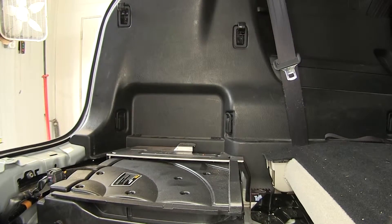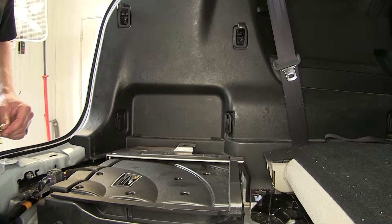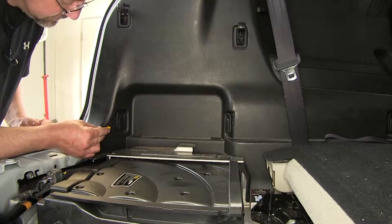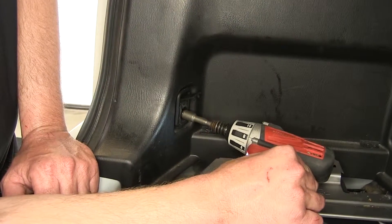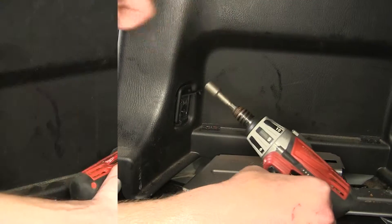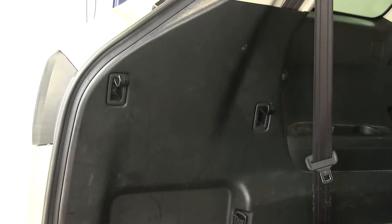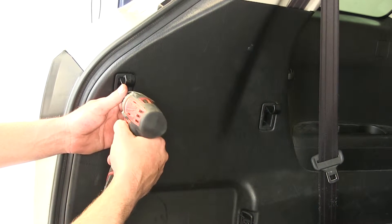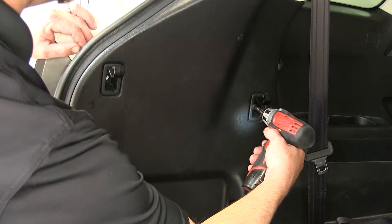Now with the threshold out of the way, we're going to move over to the driver's side trim panel. We need to remove the covers over the cargo hooks. Underneath there are fasteners that will need to be removed. Once we pull the fasteners out, it'll release the rear quarter panel. There are two on the bottom and two on the top, for a total of four on each side. Keep in mind, each process we do on the driver's side will get repeated identically on the passenger's side.